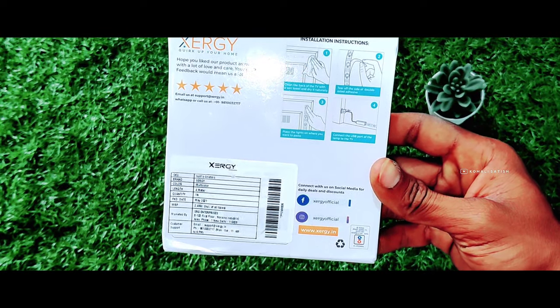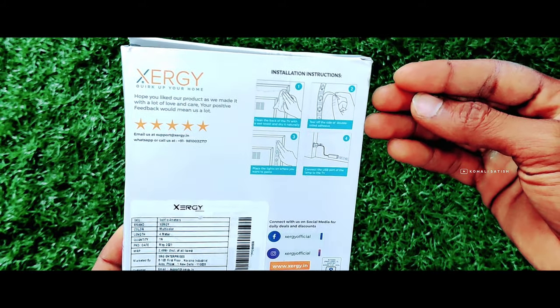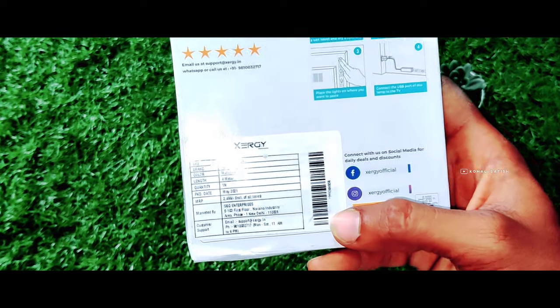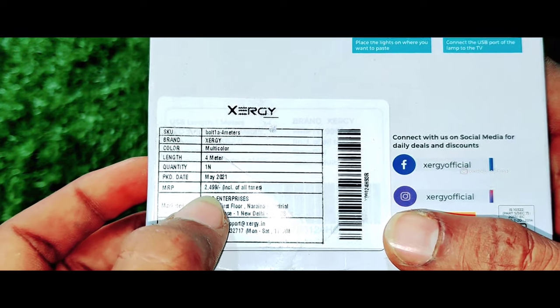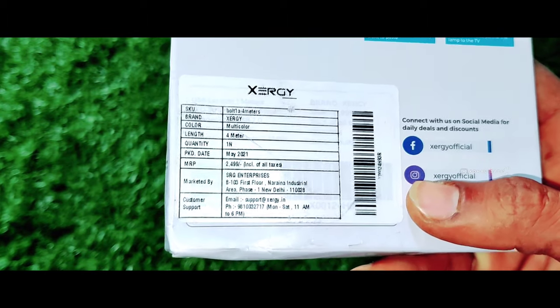I'll show you the price. I'm going to show you the rating. I'm going to show you the TV. I'm going to show you the price here — right on, they can't get out of the park on the other day.